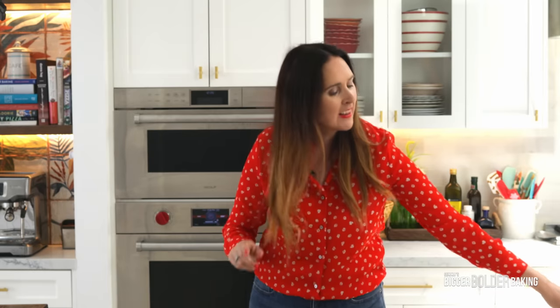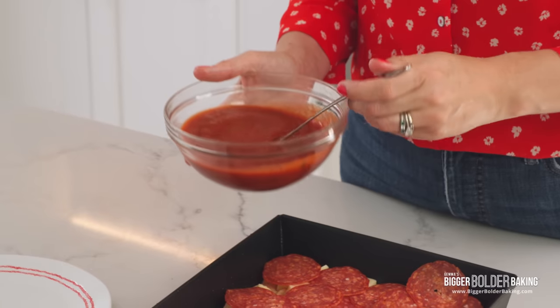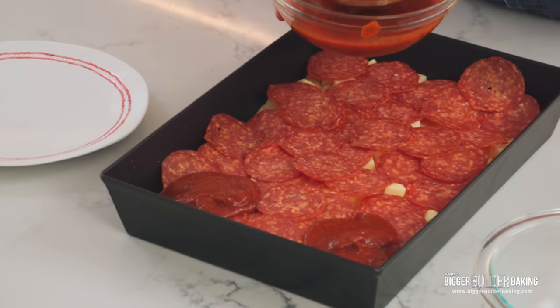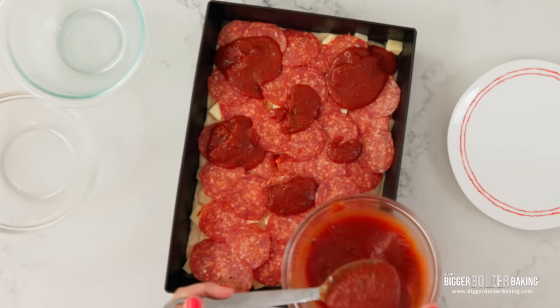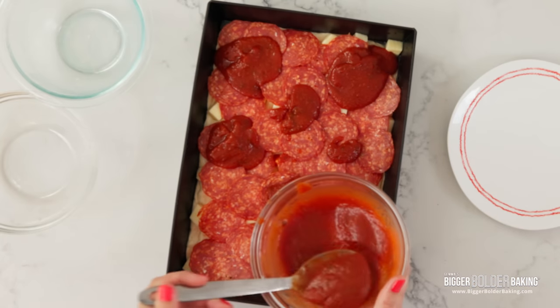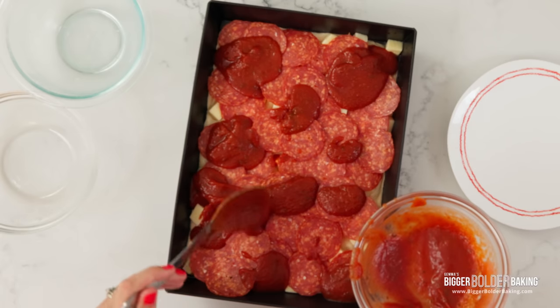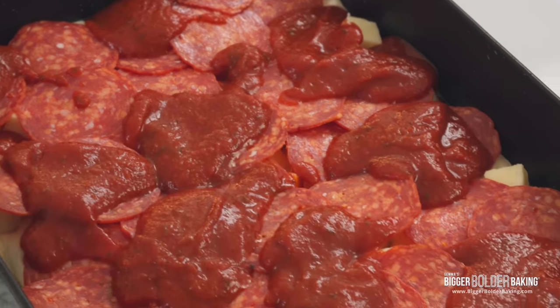And then lastly, our sauce. Some people do drizzles down the side and some people just dollop it on in big dollops on top — I like to do the dollop. Use all of that sauce, get it into the edges, over the sides, everywhere — dollopy dollopy dollop. The lovely thing is we don't have to proof it anymore, we are done. My oven just pinged, it's nice and hot, so let's get it in there — waste no more time.